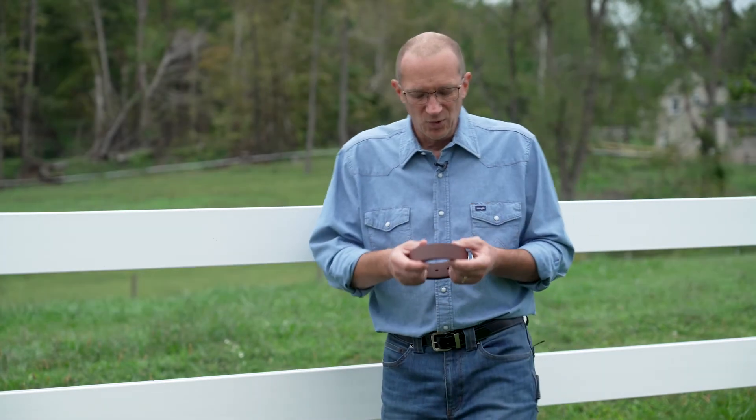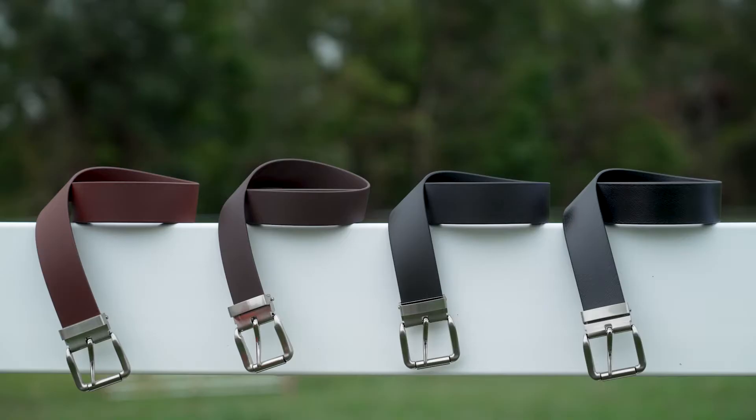This product will be offered in four colors to start: red brown, dark brown, black, and black semi-gloss. Those are the colors that we are stocking, but remember this is beta so we can have it made in any of the beta colors, but the minimums do still apply.